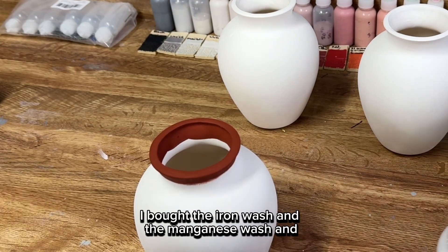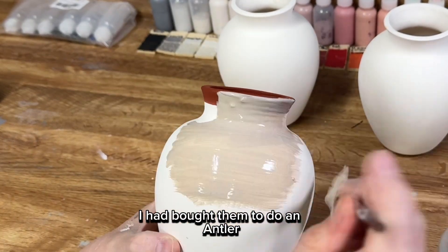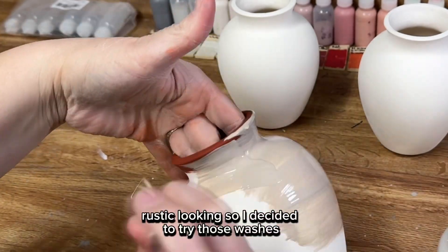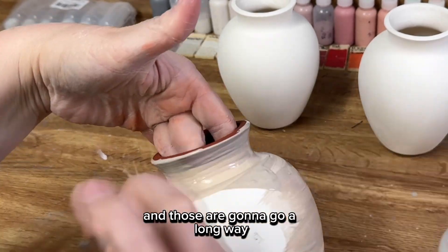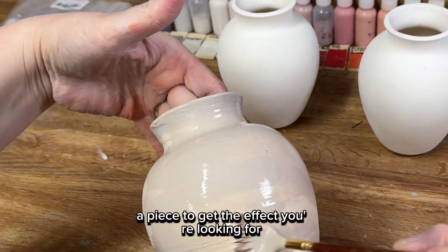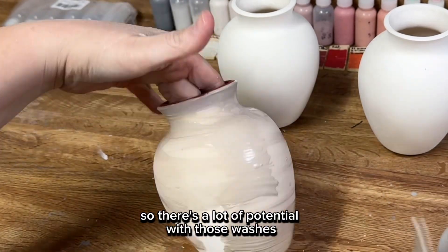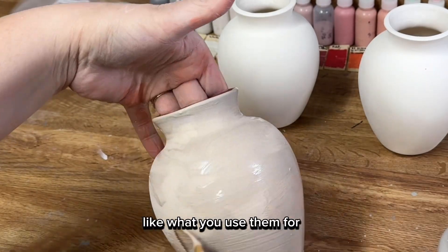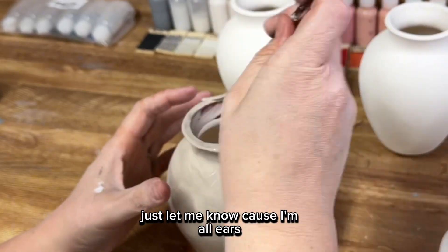I'm excited to experiment with that more. I bought the iron wash and the manganese wash to do an antler handle for a mug because I wanted something more rustic looking. These are going to go a long way because it does not take much to get the effect you're looking for. There's a lot of potential with those washes — if you guys have suggestions for what you use them for or what they look really great with, just let me know because I'm all ears.